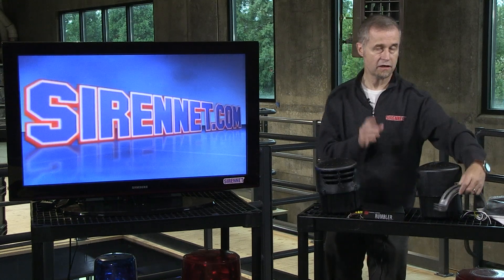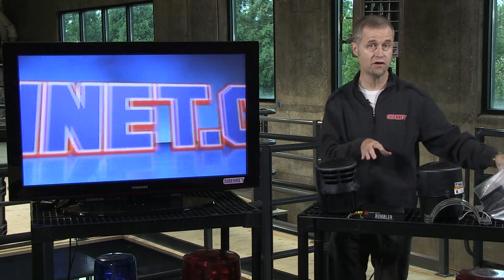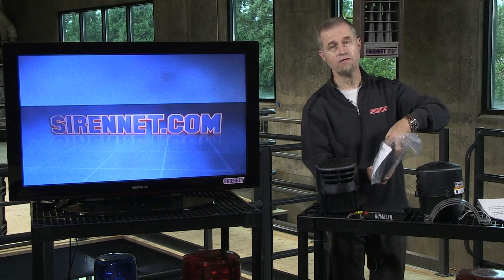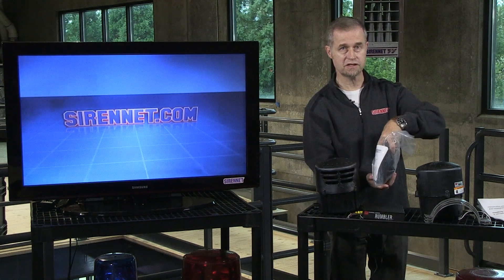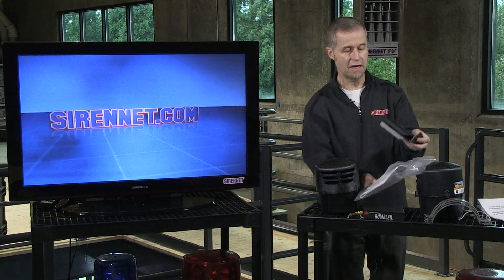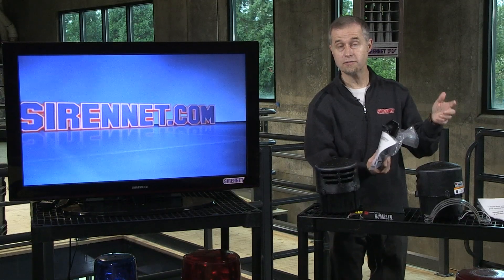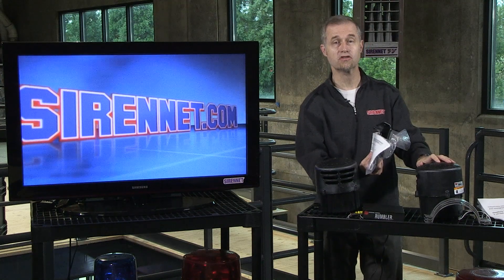You'll want to check the site and verify that the components will work on the particular vehicle you want to use. It's been really designed around an American-style automobile or vehicle, so if you're in Europe or other parts of Asia, it may not be compatible with this system. Check it out and see if it will work for you — and if it does, it will be a great system. All the bracketry is also provided. Check out the website. I'm Stuart — you've been watching Sirenet Television, and this is the Rumbler Dash 3 from Federal Signal.